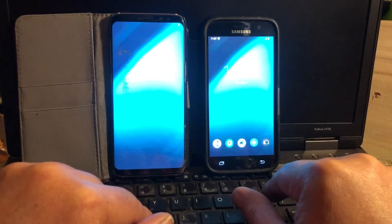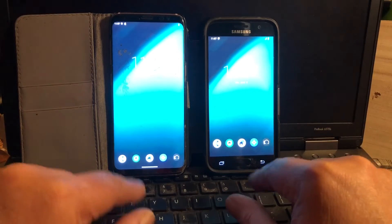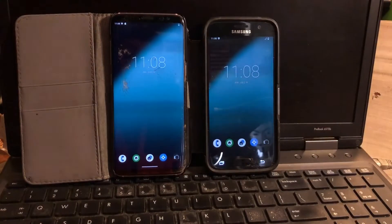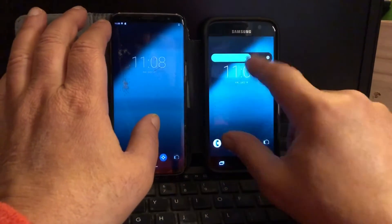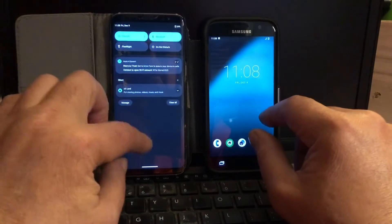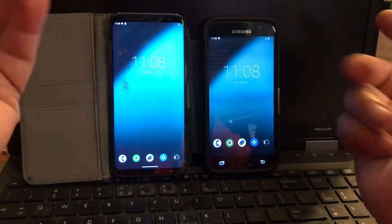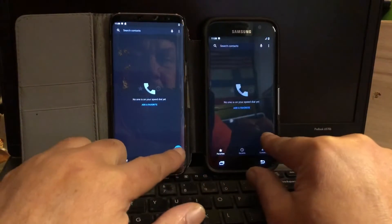There we go — we just installed LineageOS 20 unofficial onto the S7 and S8. First thing I'm going to do is lower the brightness so my camera doesn't go crazy. The frame rate is a little different from my camera's, so you'll see some stripes — that's very normal, like the old black and white TVs. What we have here is a phone that can make phone calls.